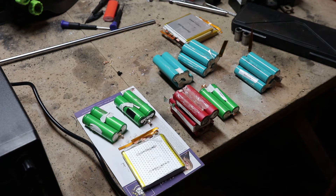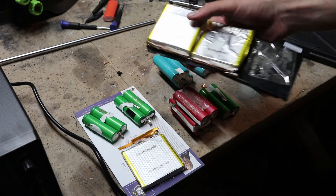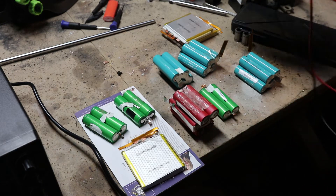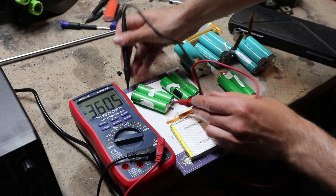I took apart five different old laptops I had laying around, and these are all the batteries that came out that looked somewhat presentable. The ones that look puffy or crushed are no good. Three — actually six of them are in good condition.